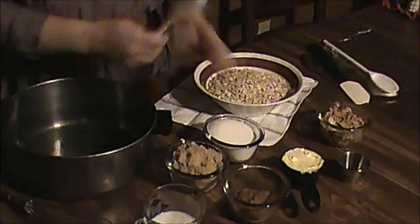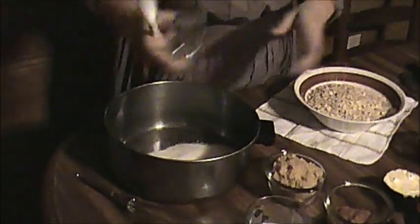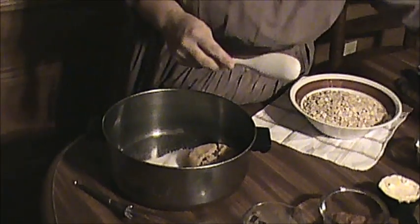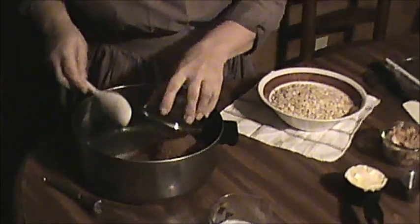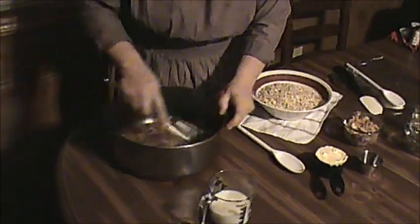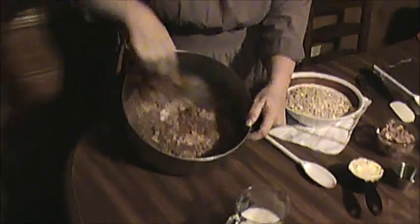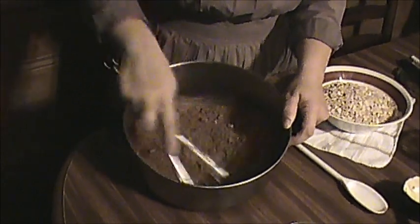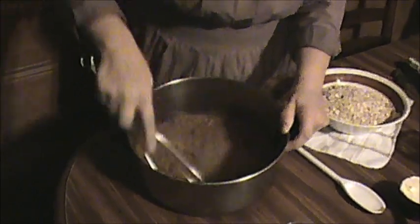The first thing we do is add our sugars and we're going to add our cocoa, and then we're going to blend these up real good. Make sure they're nice and blended — no chunks in there, especially with your brown sugar.